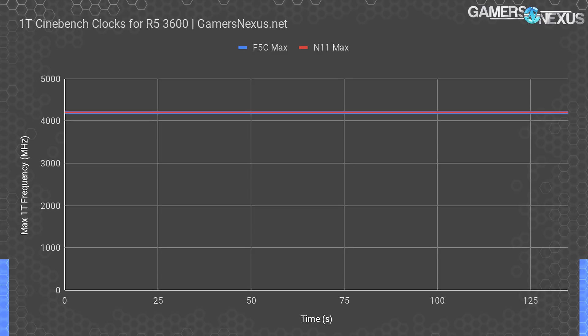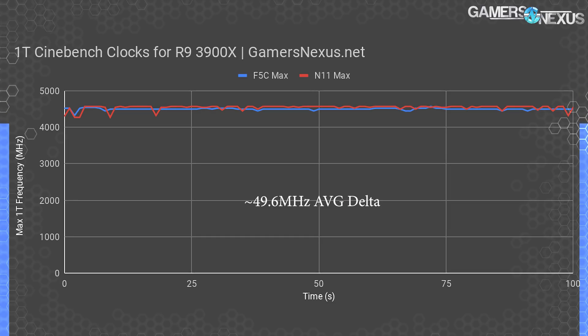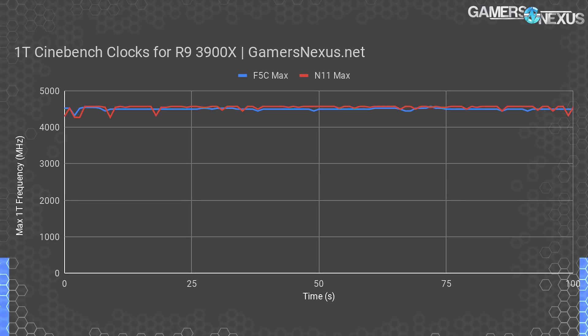We tested on F5C but N11 would also have been fine. F5C has AGESA 1003A, N11 has 1002, and AGESA 1003AB can be found on the F5E version. For the R9 3900X, we're seeing more of a difference than the 3600 but still not much. The single-threaded difference in Cinebench is between 0 and 75 MHz max, and not frequently. The average delta across the entire run is 49.6 MHz. As for whether this impacts results — mostly no, since not many tests load a single thread entirely.